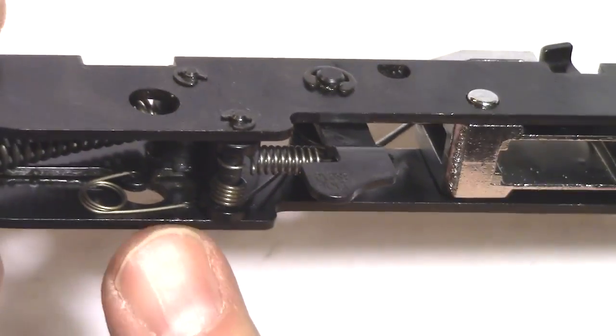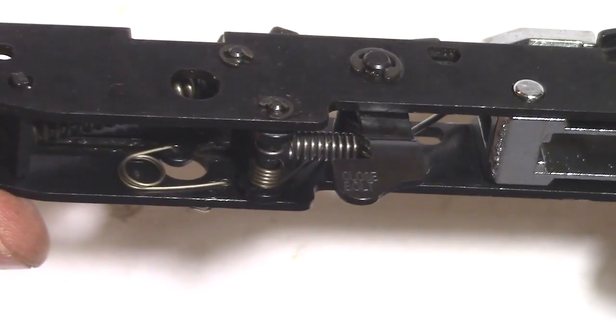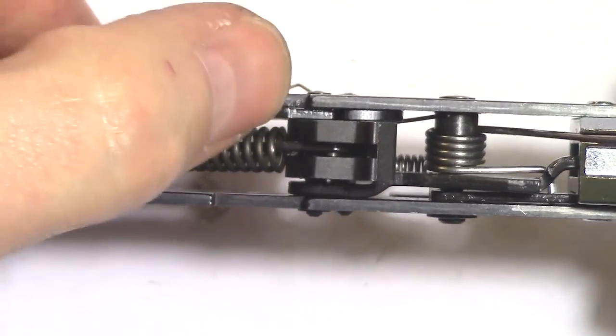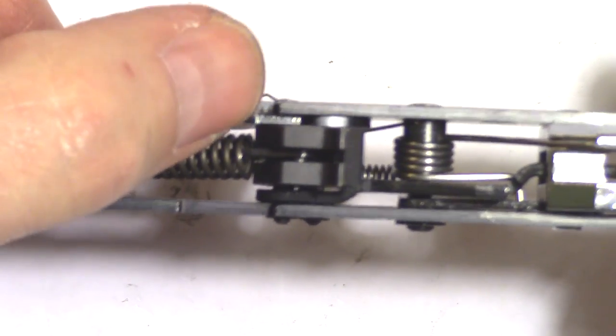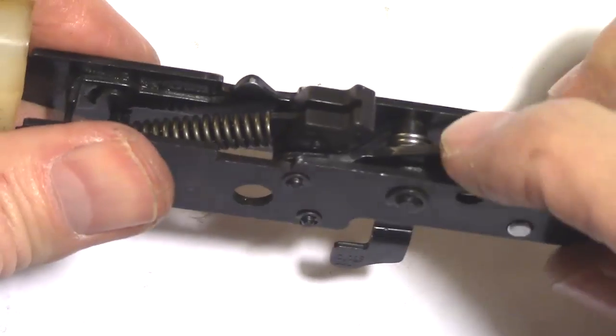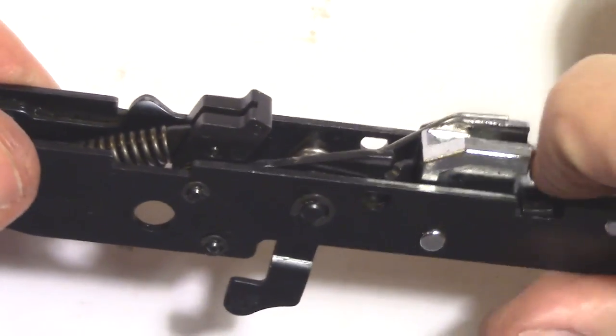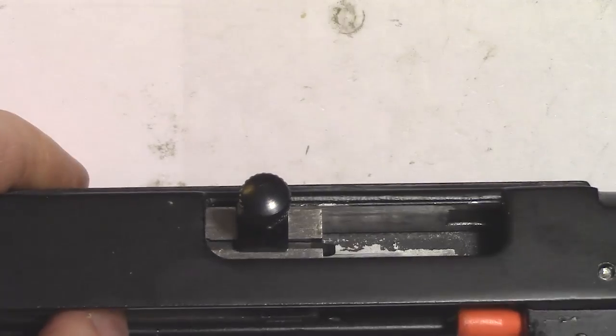Disconnector is flat. Sear spring is in place. Disconnector springs and moves freely. The lifter spring moves freely. This mechanism is done.